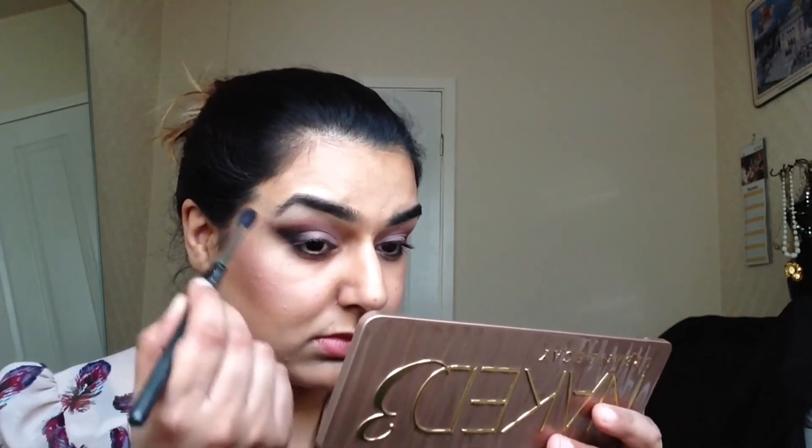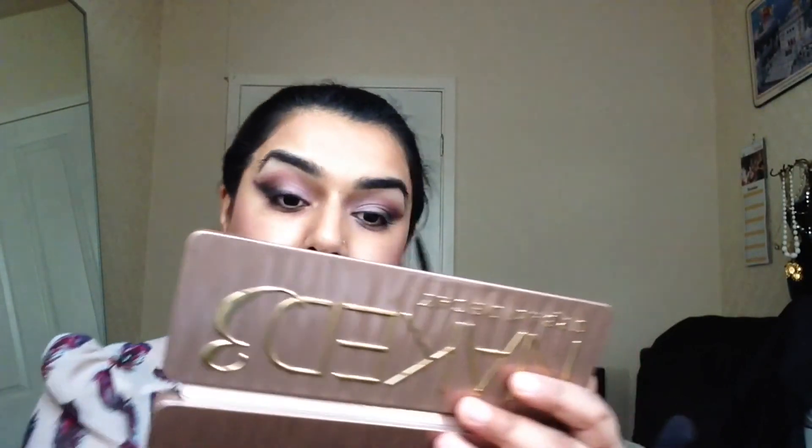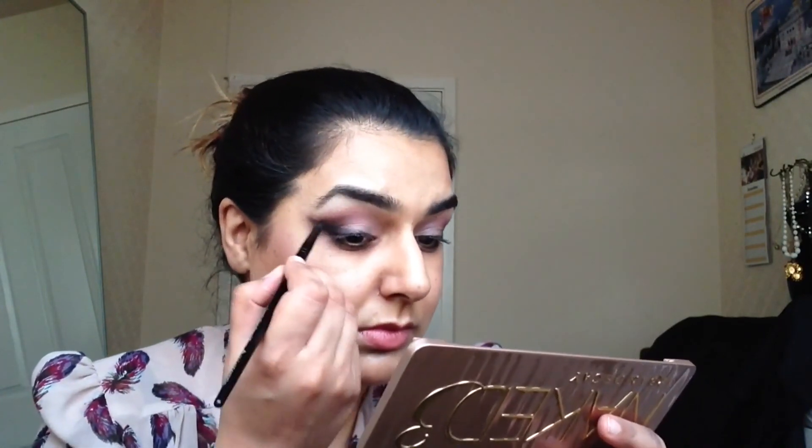Bringing some of that product towards the inner part of the eyelid, and using my big fluffy blending brush, I'm just going to blend that out and flick it out at the same time, just to add a bit of drama. I'm using my smouldering brush again to build up the colour, just flick it out. You can make this as intense or as soft as you like — I'm just making it as intense as I like it.